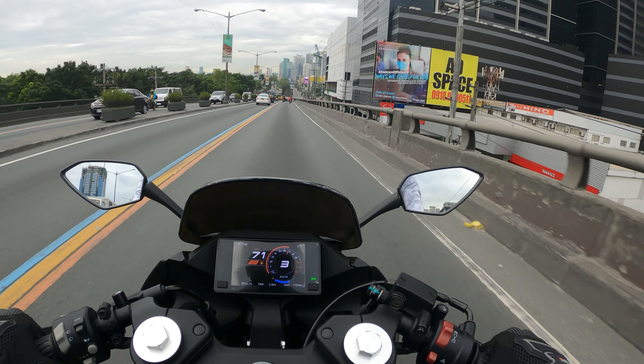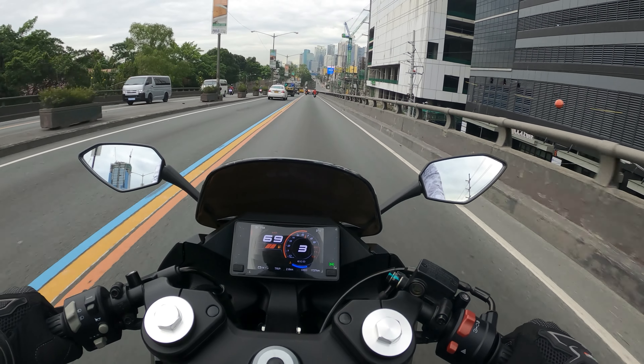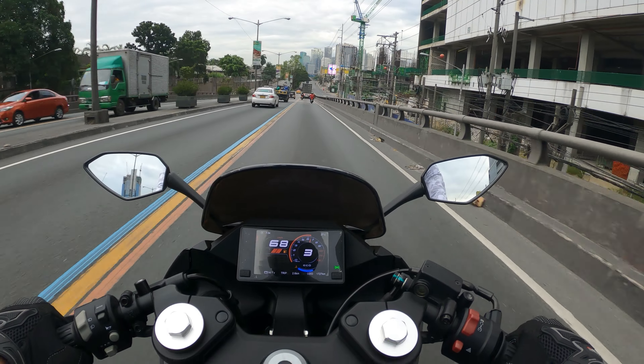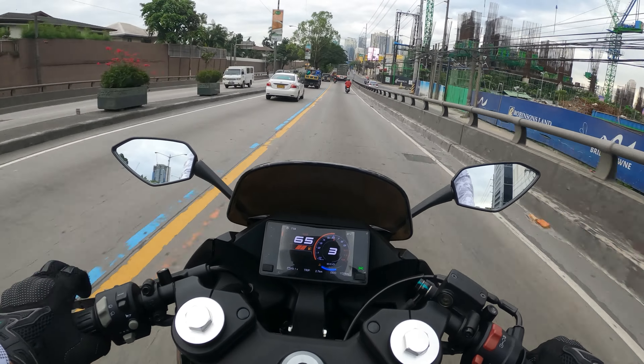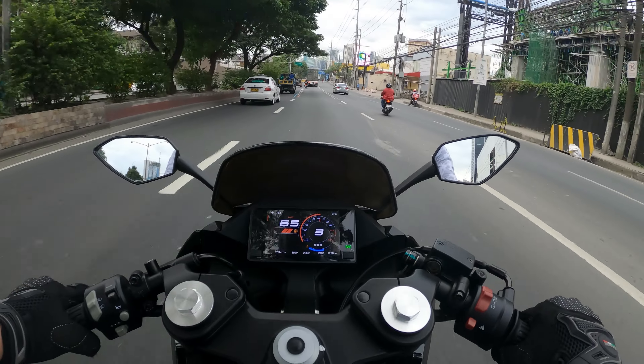In terms of the clutch, it feels nice and soft, which will definitely be beneficial if you're riding a long time and stuck in Manila traffic. In terms of shifting, it's not the smoothest I've experienced, but I would say it's absolutely acceptable.